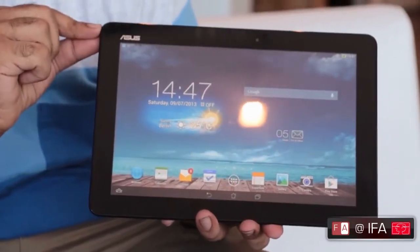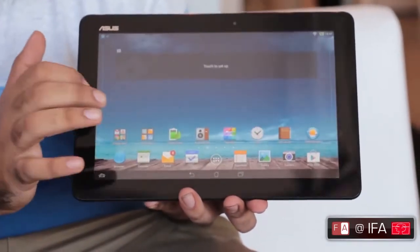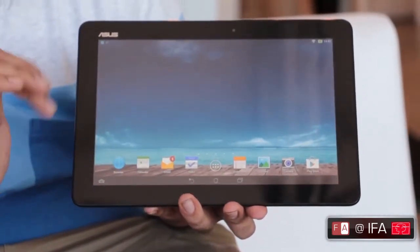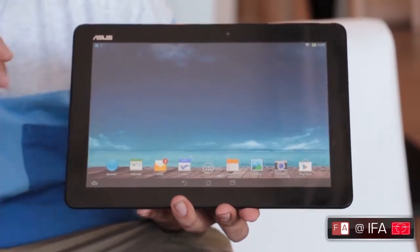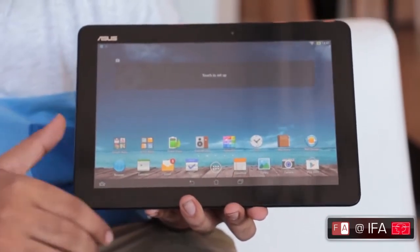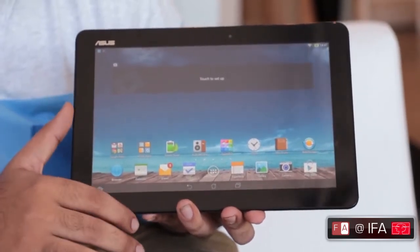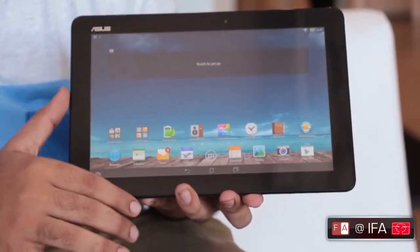This is the ASUS MemoPad 10, a 10-inch Android tablet from ASUS. It looks like a pretty affordable 10-inch tablet — nothing fancier. It looks very plasticky and under the hood you have a Cortex-A9 quad core processor.